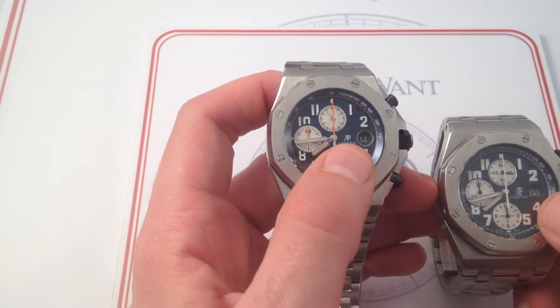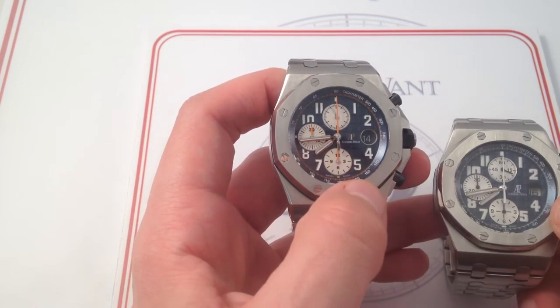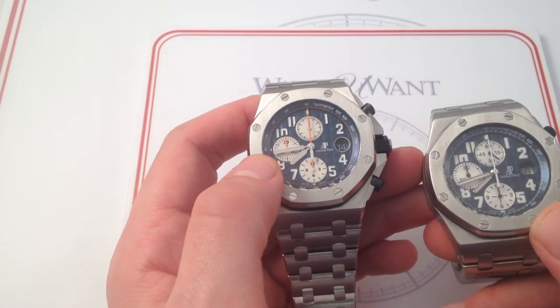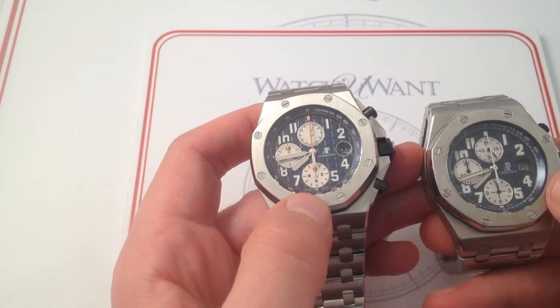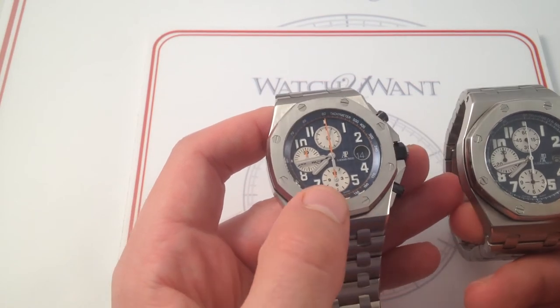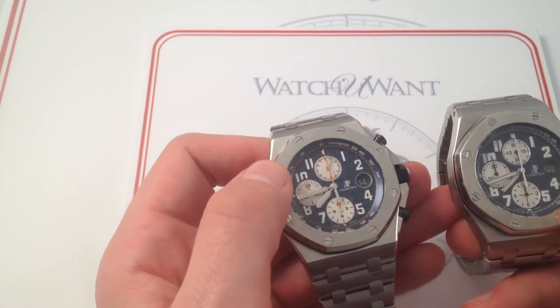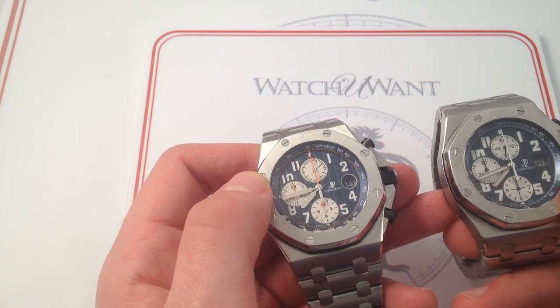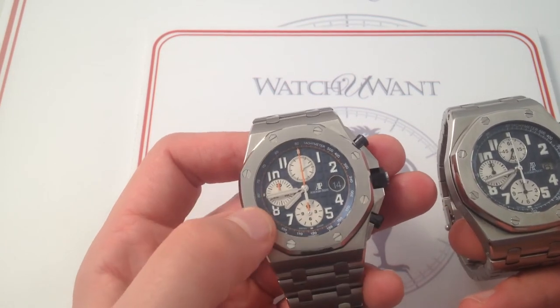The AP logo itself is no longer printed — now applied white gold, like the Arabic numerals themselves. And those numerals, rather than the printed style of the former references, are now all white gold and applied. While there are some examples of the prior models that did feature applied white gold, that is now the rule across the board.